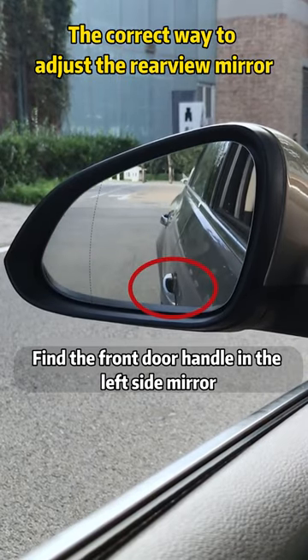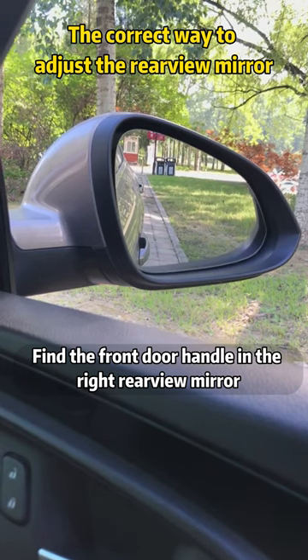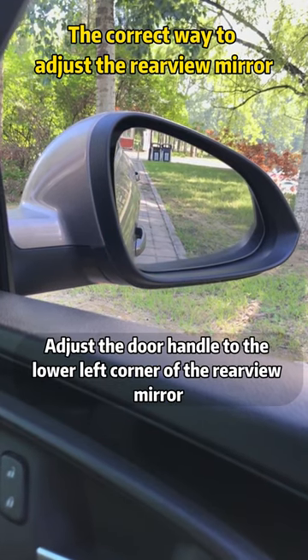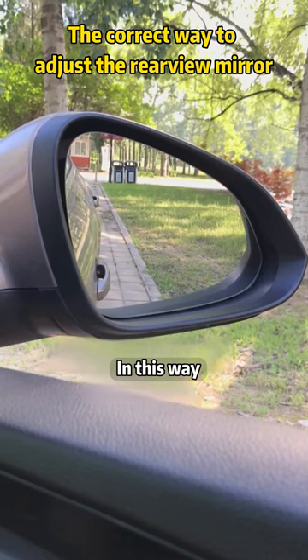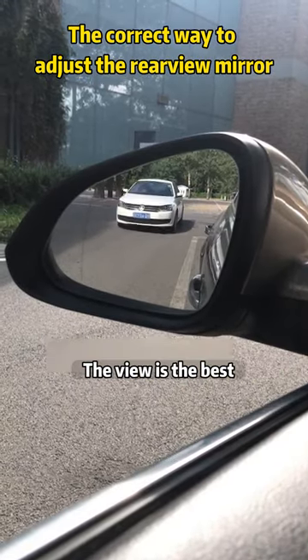Find the front door handle in the left side mirror and adjust the door handle to the lower right corner of the rear view mirror. Find the front door handle in the right rear view mirror and adjust the door handle to the lower left corner. In this way, whether you look at the steps on the roadside or the cars coming from behind, the view is the best.